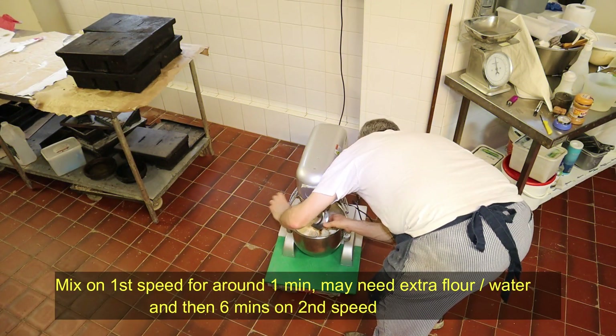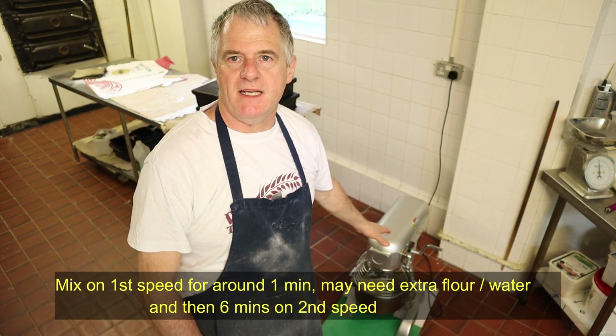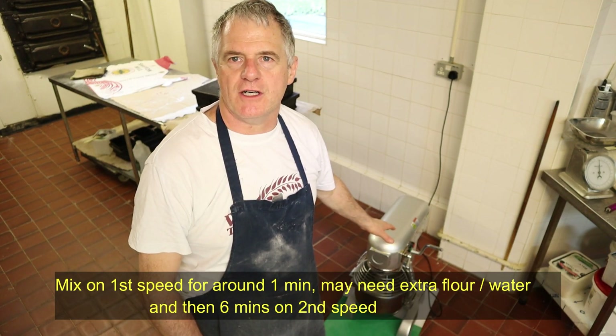Just like that, we'll pop it onto the machine. You're going to be mixing that now for one minute on first speed, then we're going to knock it onto second speed for six minutes.